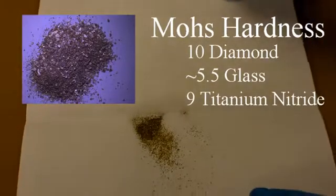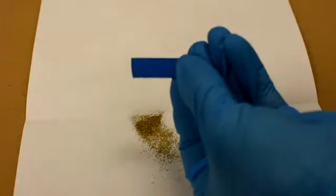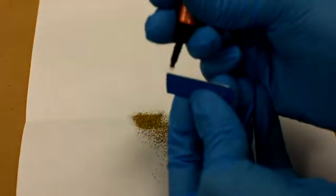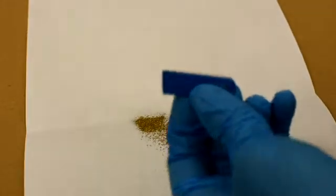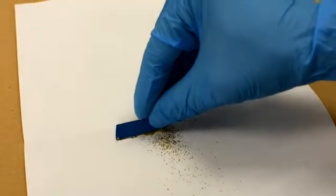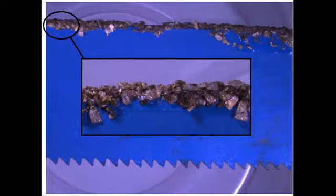In this demonstration we are going to show how we can use titanium nitride to cut glass. We are going to apply a small amount of super glue to the back — the blunt side — of a hacksaw blade, and then dab some titanium nitride across the super glue. This may not be the best way to hold titanium nitride onto a surface, however we have managed to coat one side of the hacksaw blade with titanium nitride powder.